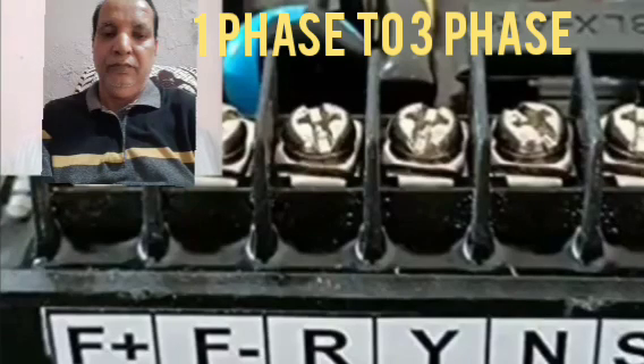So this is the process for converting the single phase AVR into the three phase.